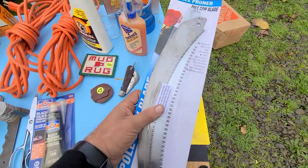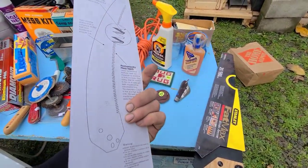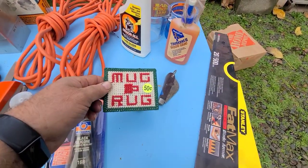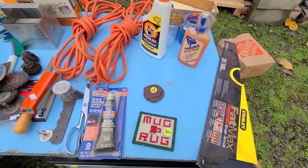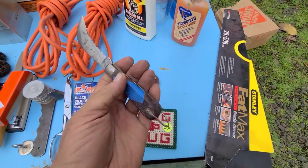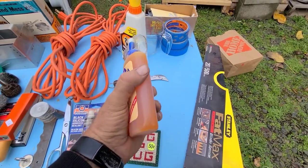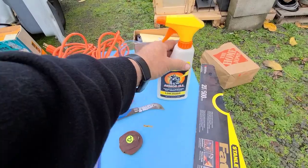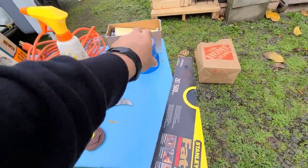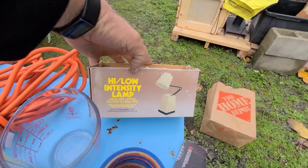Got some black silicone, some saw blades — one brand new and one looks like it's been used. Two extension cords, 25-footers. A little bitty mug rug. A Klein electrician's hook blade — Klein USA — I'll clean that up, it was half off so a dollar fifty. Almost a full thing of Titebond wood glue, and it's good. Almost full Armor All. An Anchor Hocking mixing bowl. Three partials of blue tape, a FatMax saw, and a really cool high-low intensity lamp.